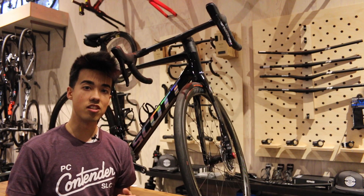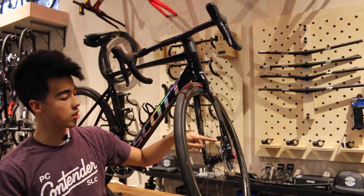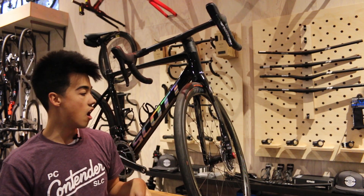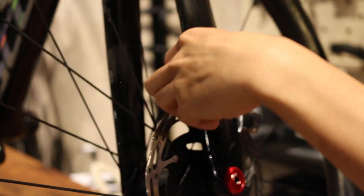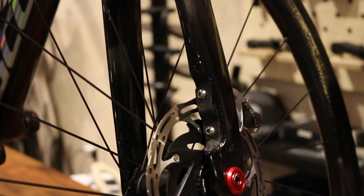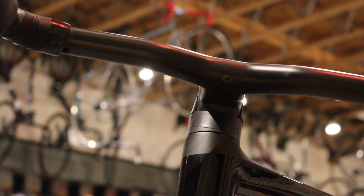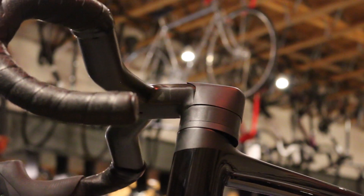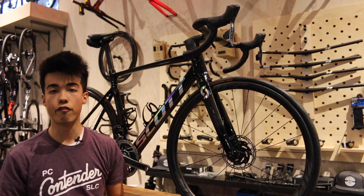Another thing I really like about the new Addict RC is its attention to detail. One spot that's really apparent is right here at the fork. You can see there are two bolts here for the post mount brake, but Scott has actually put in a handy magnetic cover that covers it up when not in use. There's also a cover here for the Creston ICSL integrated bar-stem combo to cover it up when not in use, and there's also an updated seat post right here that cuts 66 grams off its weight, despite it being the same design as the Foil disc.